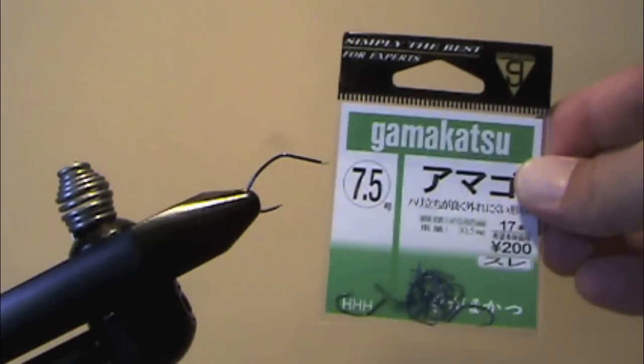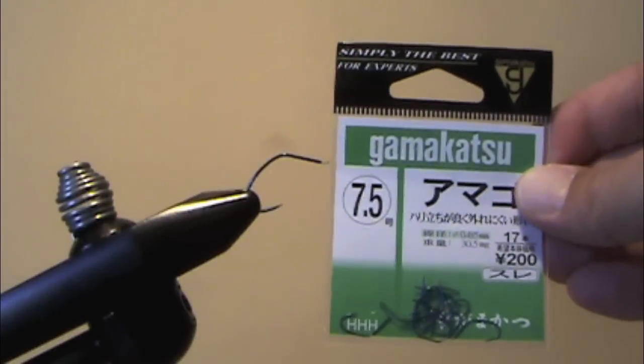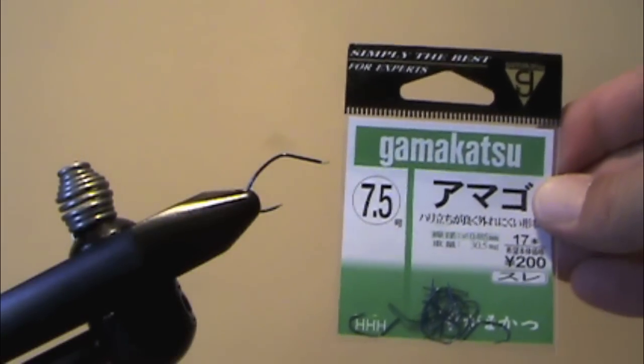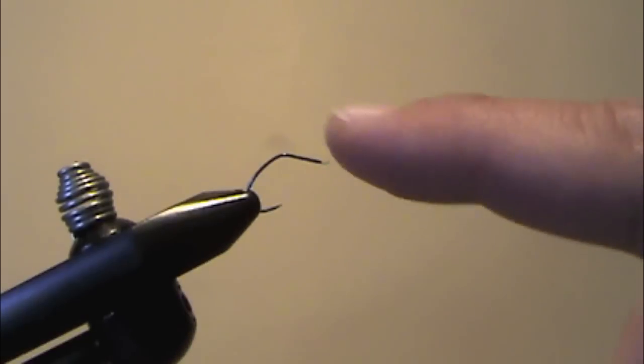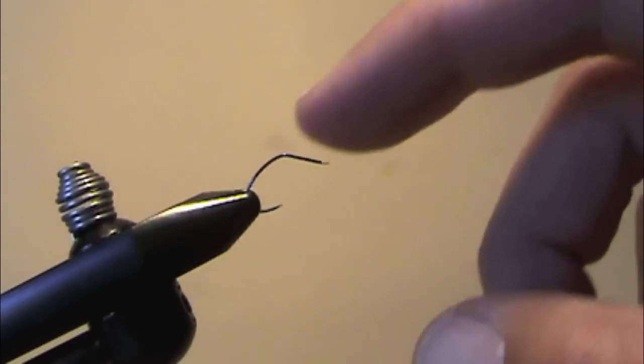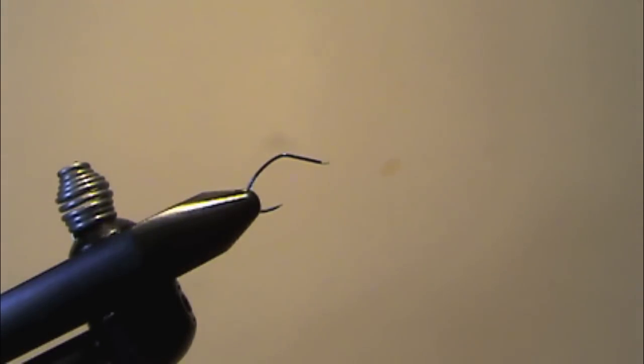The hook I'll be using for this fly is a Gamakatsu Ayu hook. It's a size 7.5, which is about equivalent to a number 12 in the western hook size system. You don't have to use this hook or an eyeless hook like this — you could use any hook you want — but I like this one because it's got a blue finish that works really well with the body color.